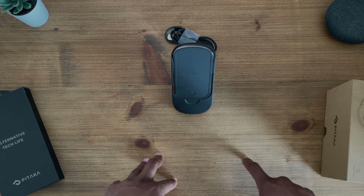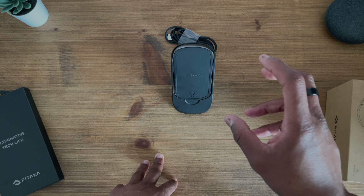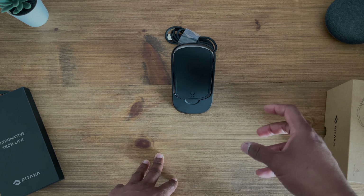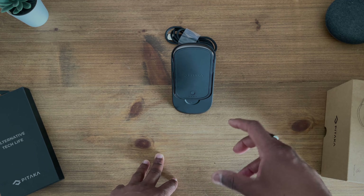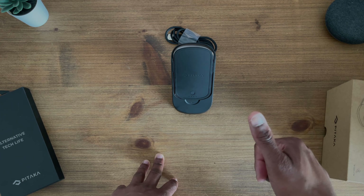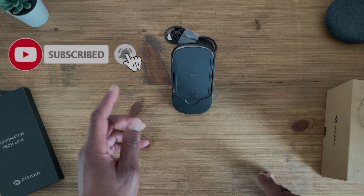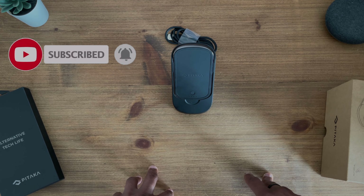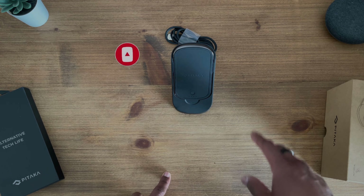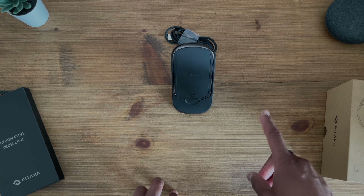Please drop a comment below if you've got any questions regarding this power bank — whether you have it yourself, any good or horror stories, or any issues you've had. Don't forget to hit the like button, subscribe, and hit the bell icon so you don't miss out on future content. Thank you for your time, stay safe, take care, and I'll see you next time.